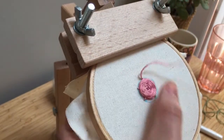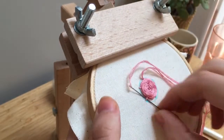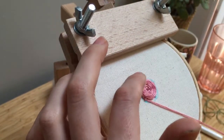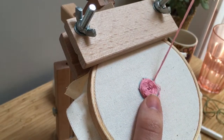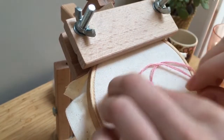As your rose starts to get bigger, you kind of have to guide the floss a bit with your fingers to keep it from folding over into the center. Kind of just tuck it where you want it to be. We'll know that we're done when these five points of our original star are covered.